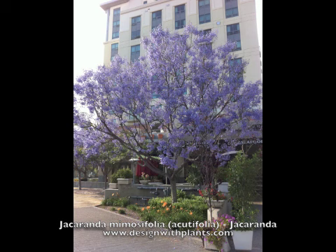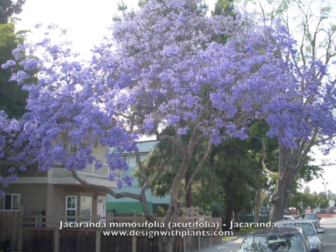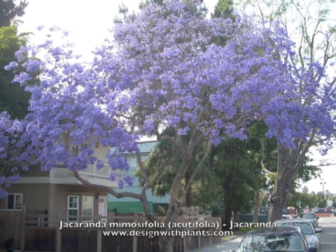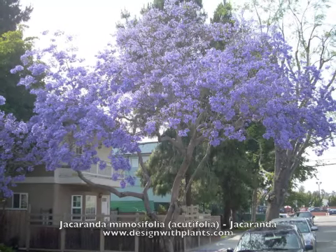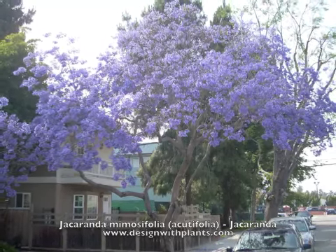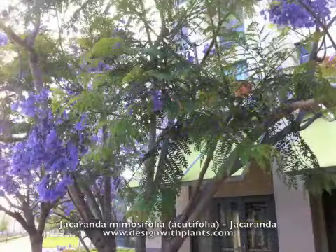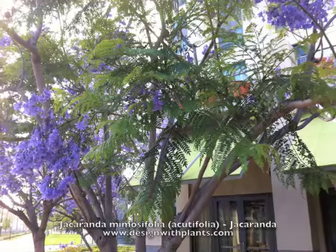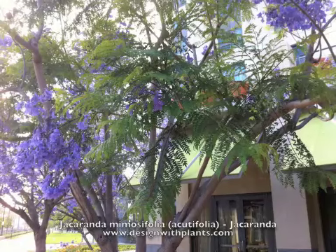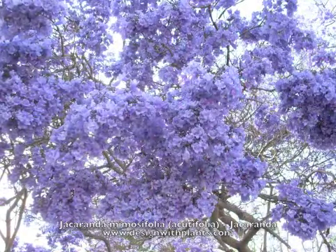You're looking at photos of it in San Diego, California, and also in Los Angeles. That's because it is not a very hardy tree. It originates from Brazil, and it likes warmth and does not like the cold. It's listed as being hardy to about 25 degrees Fahrenheit.